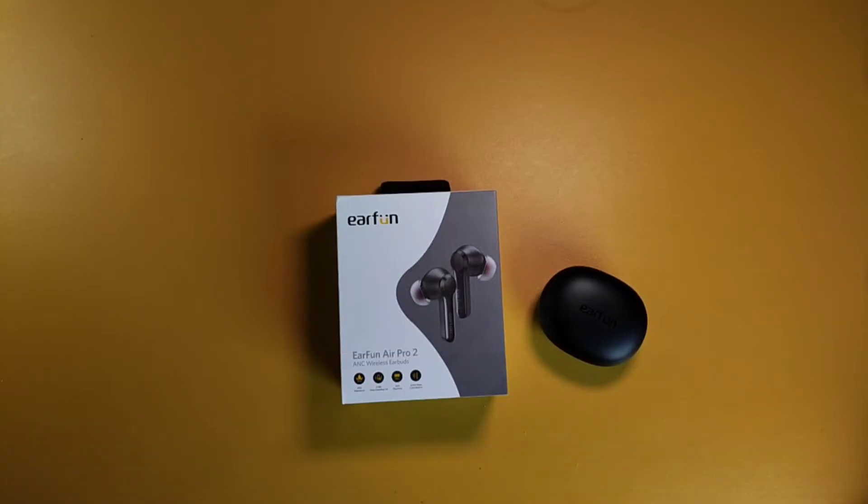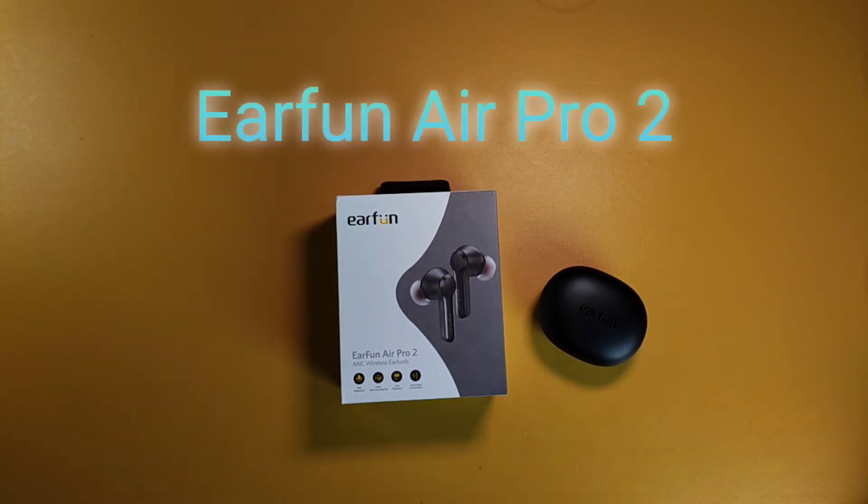Hello everybody, welcome back to my channel. If this is your first time here, I review true wireless stereo earbuds and in-ear monitors. My name is Septian and this is the review of the Earfun Air Pro 2, the sequel to the Earfun Air Pro.